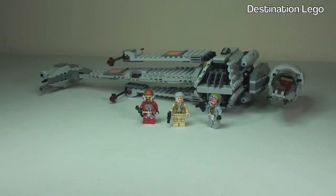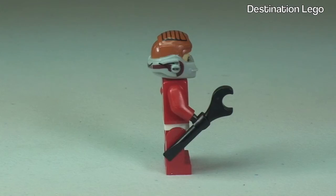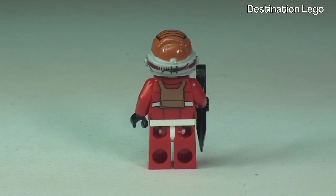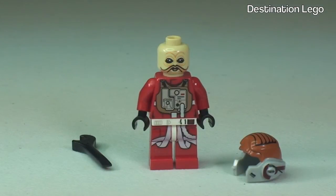Let's start off by taking a look at the three minifigures that come with this set. First up we have our newly designed Ten Num — we can see him there holding his wrench. Taking a 360 view, we get to see that torso printing continuing around to the rear. With the helmet removed, we get a better look at that face printing, and looking down we can see that torso printing continuing down into the legs.